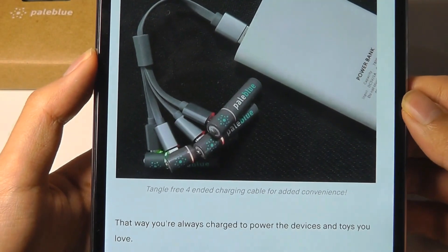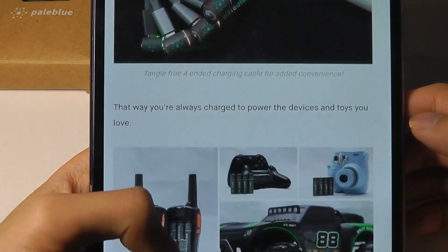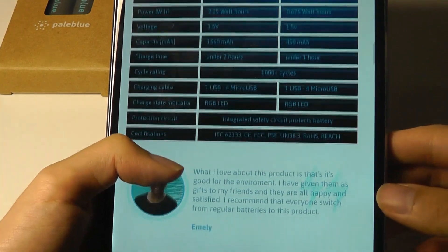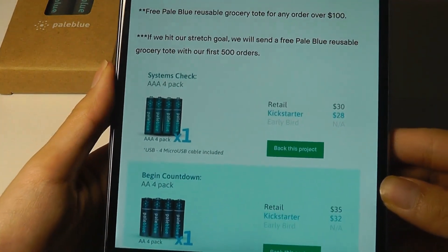The batteries can charge up in under two hours, so they are pretty fast, and there's also an LED light that will give you an indication of when it's charging. The one thing I will say is that in the future I would like them to upgrade the charging port from micro USB to USB Type-C.